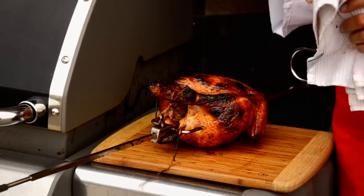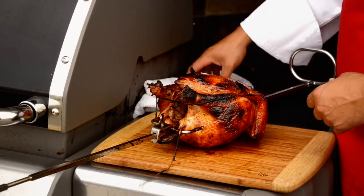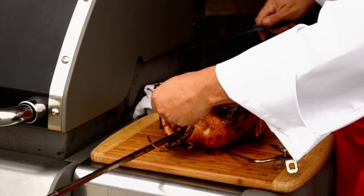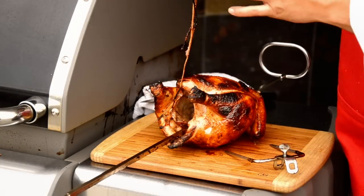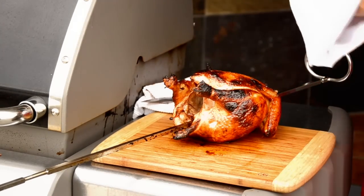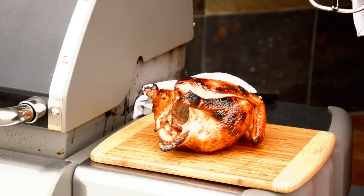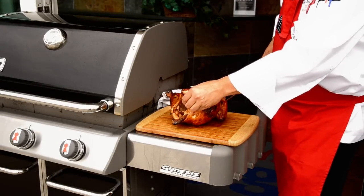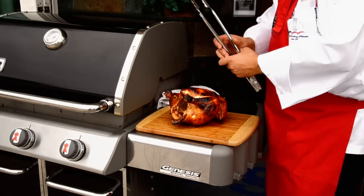Now that the Weber rotisserie chicken from Oris and Giggie has rested, what we want to do is take the strings and remove the prongs that hold the chicken together from the rotisserie skewer. You may want to lick this clean but it's probably not the best thing. Then pull your back forks off that hold the chicken in place — those forks are crucial in turning the chicken. Now you're ready to eat.